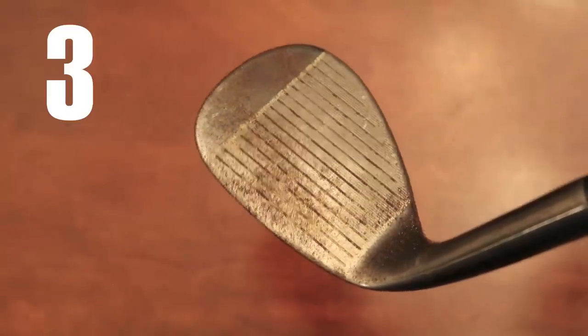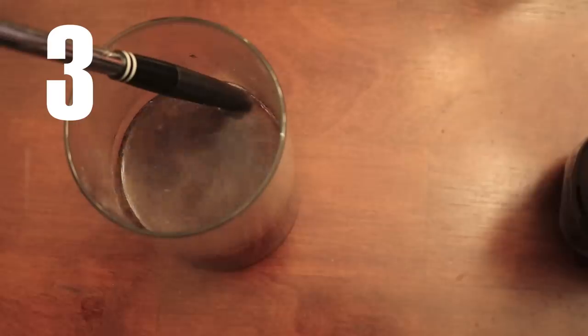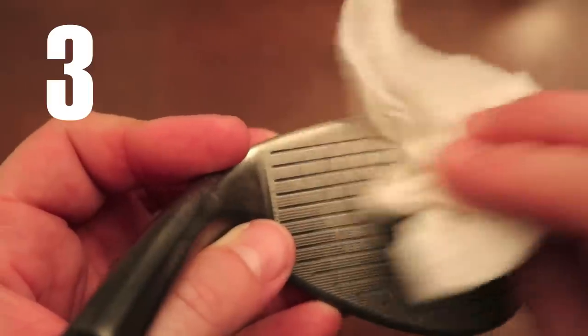Do you have an old club that could use a little love? Try soaking it in cola overnight to restore its former glory.